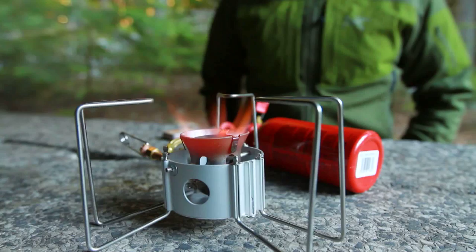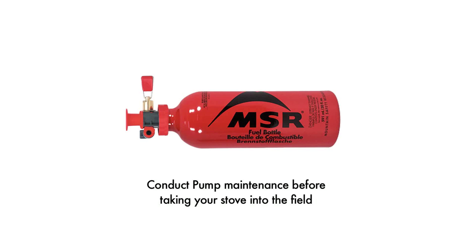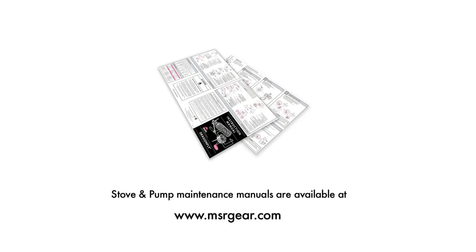It is important every time before using your stove to check that there are no leaks. If there are any leaks, immediately replace the seals and O-rings before igniting the stove. It is advised that you conduct maintenance on your pump before taking it into the field. A PDF of your stove's maintenance and operating instructions can be downloaded from msrgear.com.